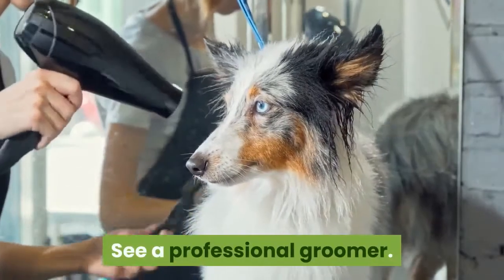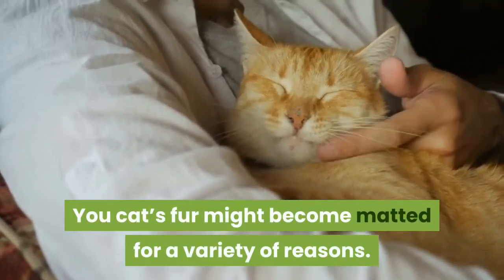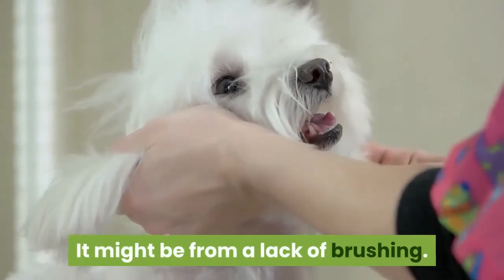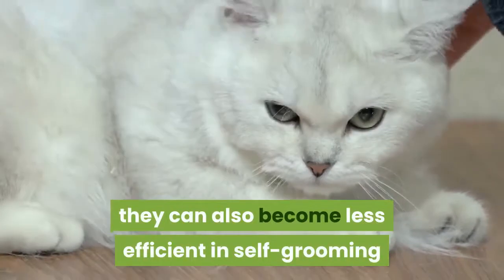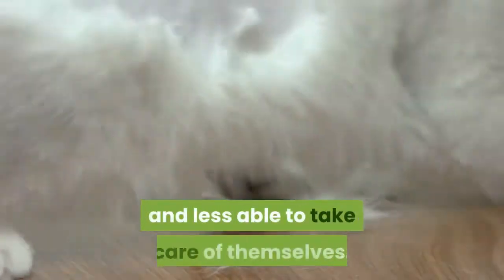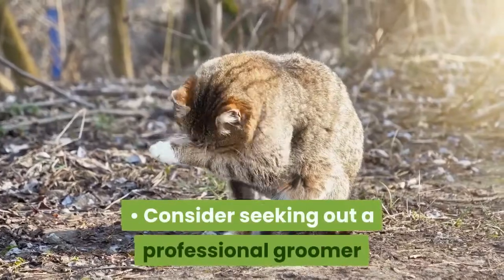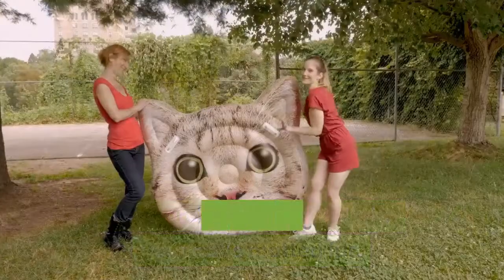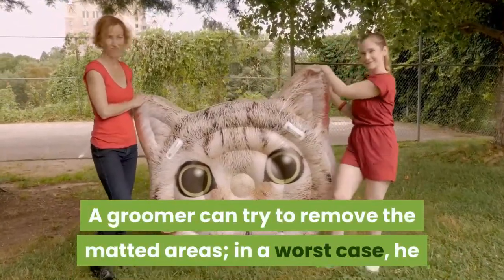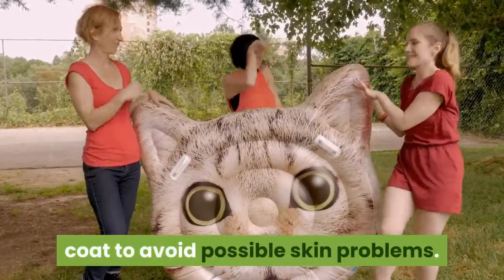See a professional groomer. Your cat's fur might become matted for a variety of reasons. It might be from a lack of brushing. If cats get overweight or older and less healthy, they can also become less efficient in self-grooming. This can lead to tangled and matted fur. Consider seeking out a professional groomer if you aren't able to deal with your cat's matted fur. A groomer can try to remove the matted areas, and in a worst case, may have to shave down the cat's coat to avoid possible skin problems.